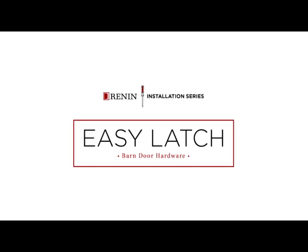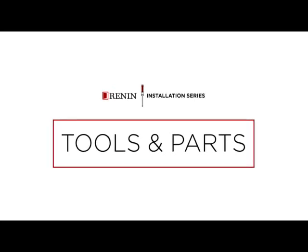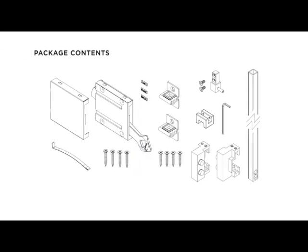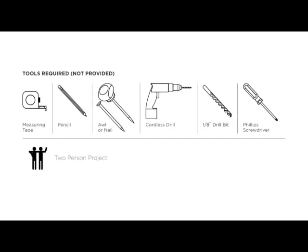Today we're going to cover the install of the Barn Door Easy Latch System. Now's a great time to pause the video and check your package contents to ensure that you have all the pieces required. Make sure you have your instructions handy while watching this video. There are several tools required that are not provided. Pause the video and make sure that you have everything you need before we continue.